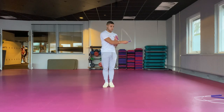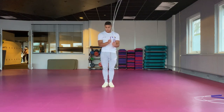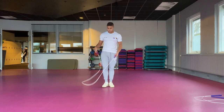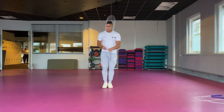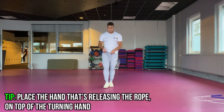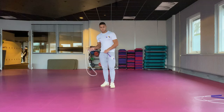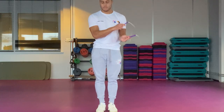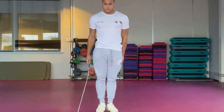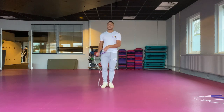Now we're going to the biggest step and probably the hardest one too, which is the release rotation. First off we're going to talk about our hand positioning. The hand that is going to release the rope is going to be on top of your turning hand. There are two different ways you can go about releasing the rope: the first one being the wrist pop, and the second one is called the wrist throw. With the wrist pop, what you want to do is place the top handle on top of your wrist and then make the rope pop right off your wrist when performing the move. This is how I started out my releases as it gave me a good feeling of what was actually happening with the rope when releasing it.